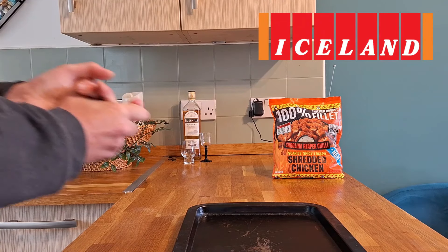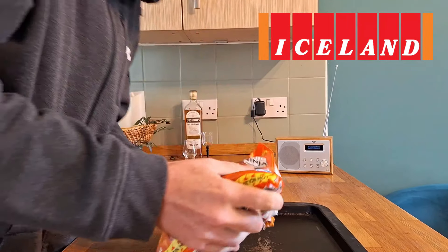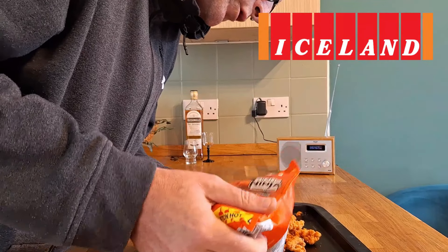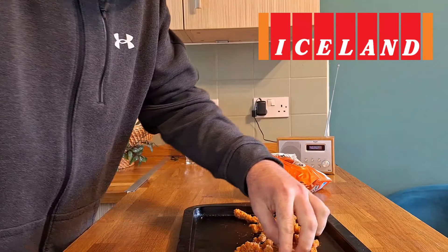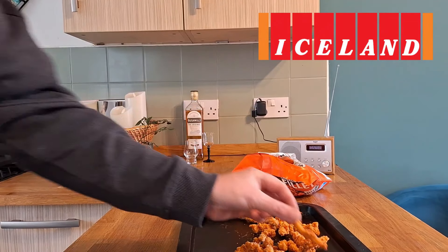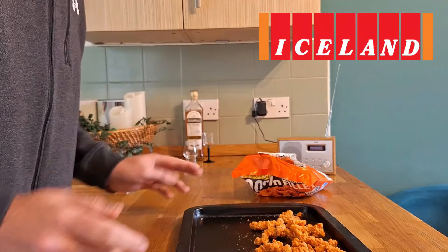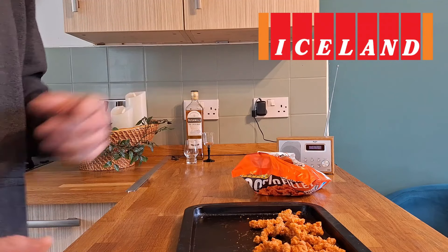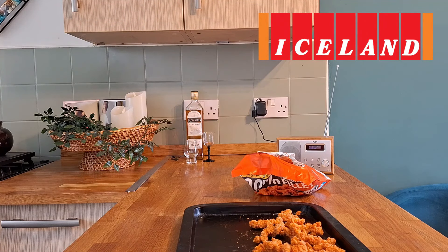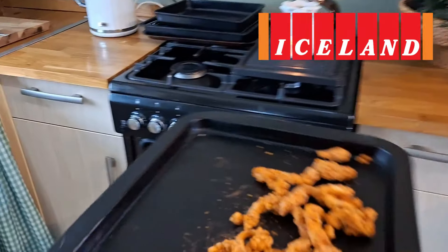Right guys, oven tray at the ready. Let's just get into these and get them on the tray. That should be more than enough to give them a good try — in fact we'll have a couple more. So there we are, our scarily spicy shredded chicken in a nice crispy coating. They're not going to smell of anything just yet. This should be more than enough to start with, but these will definitely be going in wraps with salad, mayo, and a bit more hot sauce. We've got our oven preheated as always, so in we go.